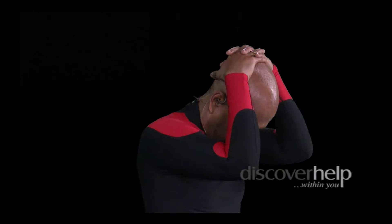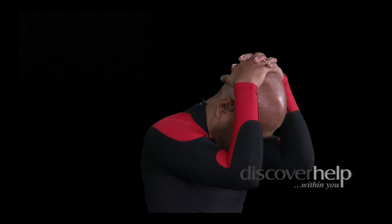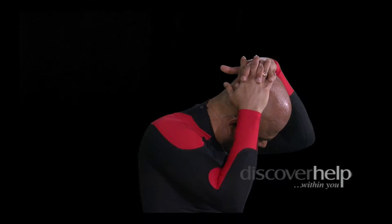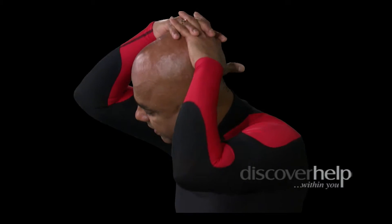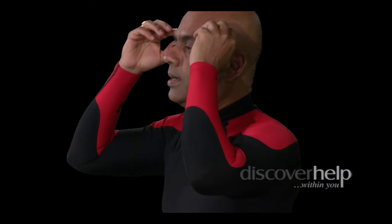Interlock your fingers, elbows forward, press your chin to the chest, keep your spine straight. Hold it there. To the right side of the chest. To the left side of the chest. Come back. Wonderful.